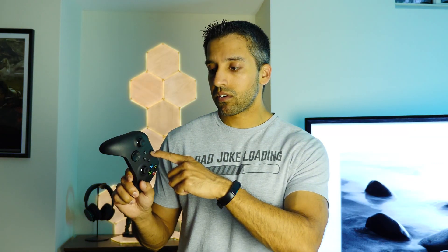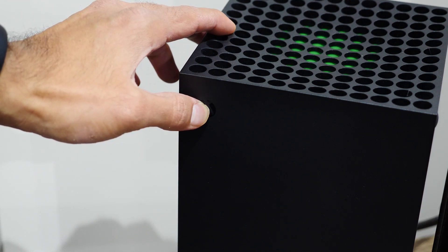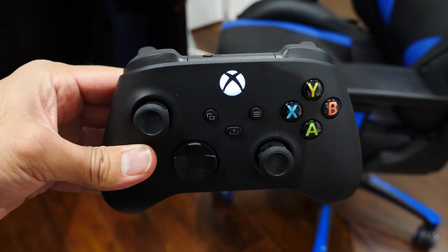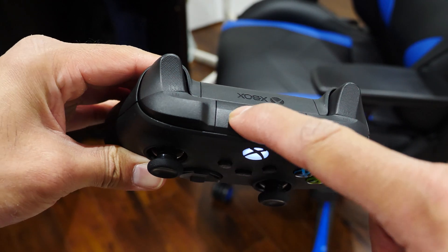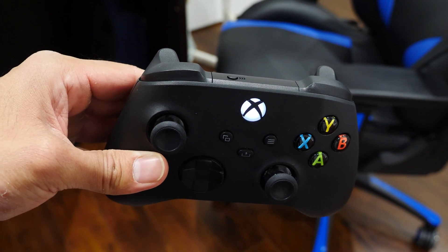The first thing to do is get the controller set up into pairing mode. While the controller is off, press and hold the Xbox button. If you have an Xbox console it'll turn on — to turn it off, walk over to your console and press and hold the Xbox logo button; the power light will flash a couple times and then it will shut down. Back on the controller while it's still powered on, press and hold the connect button at the top for about three seconds. When the power light on the controller starts to flash, the controller is in pairing mode.